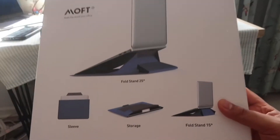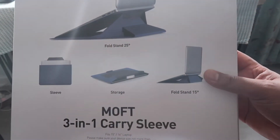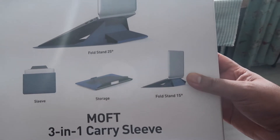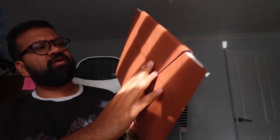Hello, this is the unboxing of the MOT sleeve stand storage for laptop. It's leather and it's for my 15 inch. You can see it comes as a folded stand and you can use it as a sleeve and storage — you can load a stand as well. Three-in-one carry sleeve.